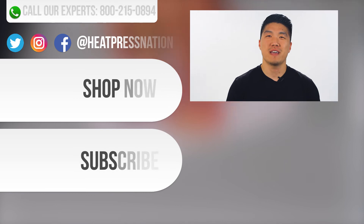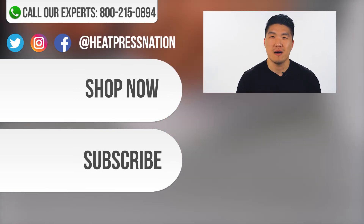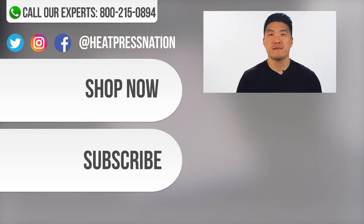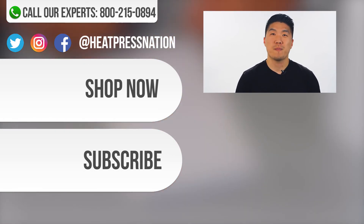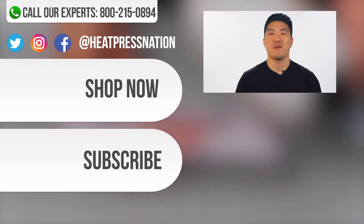If you have any questions please don't hesitate to leave a comment below or give us a call at 1-800-215-0894. All of the equipment used today is available at heatpressnation.com. If you liked this video be sure to hit the like button below and subscribe to our YouTube channel. And as always, we love to see what you guys are creating so use the hashtag HPNCreators across all social media. Thanks for watching.